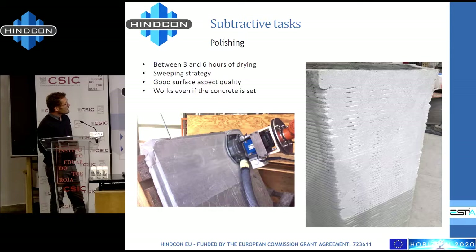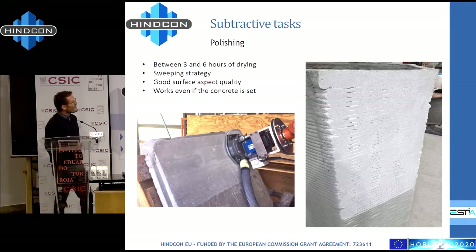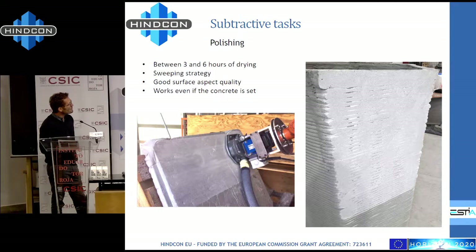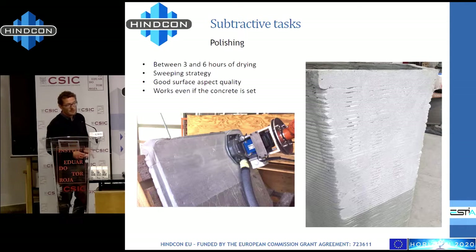Using a classical tool for polishing concrete within that window, you can get the result shown on the right. We can achieve much better results — this was the first three-hour trial and we stopped before the end. At the end of the trials we established the sweeping strategy, the number of hours to wait before working, and the number of hours available to do the job.